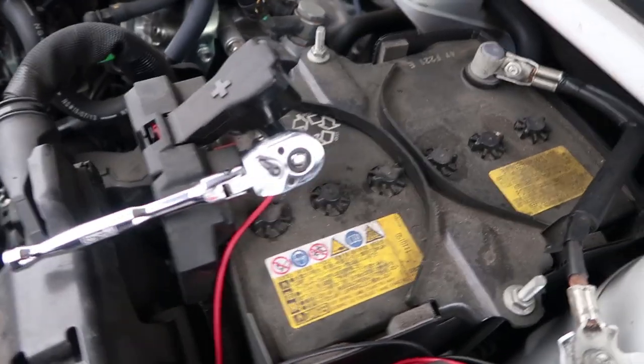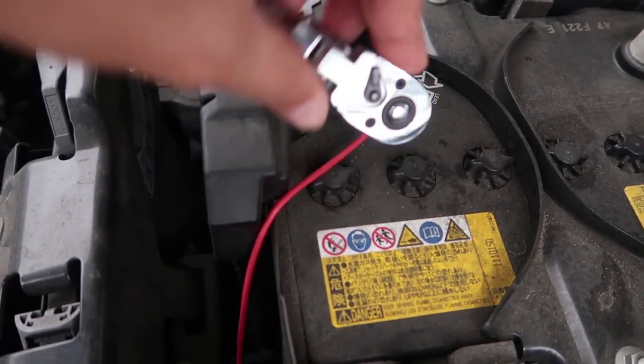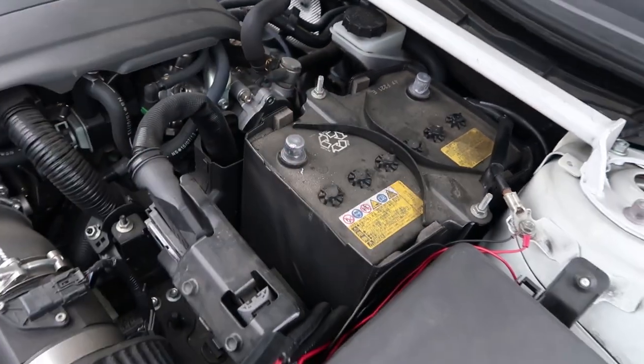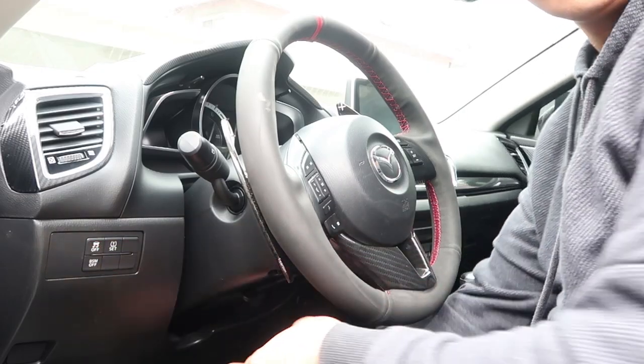I'll link that down below. The first thing you want to do is disconnect the battery and wait 15 to 30 minutes before you start to remove the steering wheel. So once time has passed, now we're going to remove the airbag. There are three spots on the airbag — two at the top and one at the bottom — that help release the airbag. We're going to start with the bottom one first.